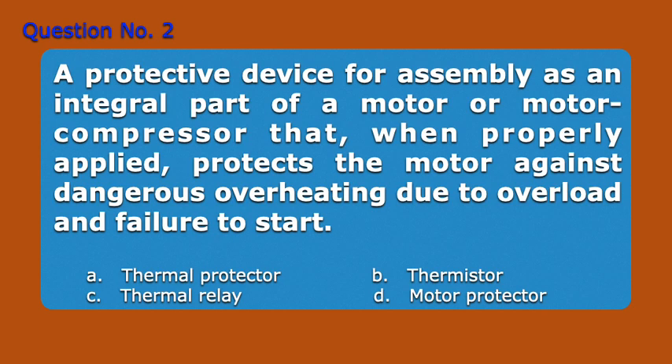Question Number 2. A protective device for assembly, as an integral part of a motor or motor compressor, that when properly applied, protects the motor against dangerous overheating due to overload and failure to start.